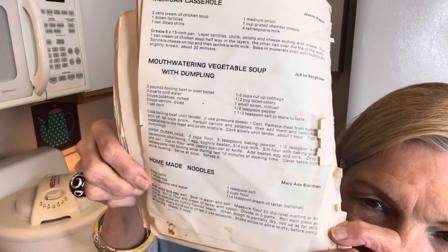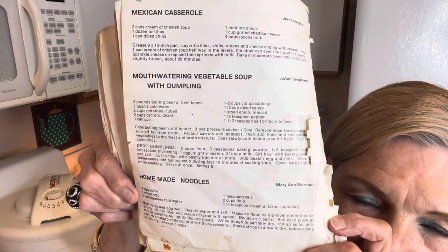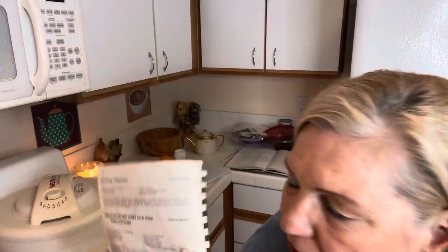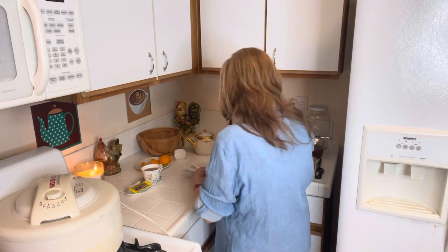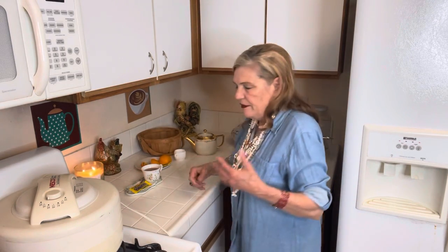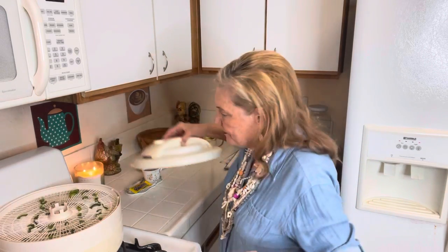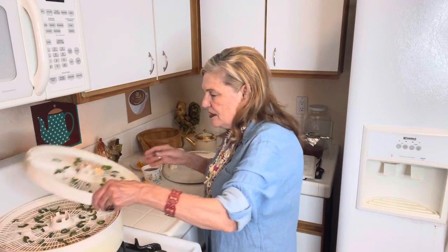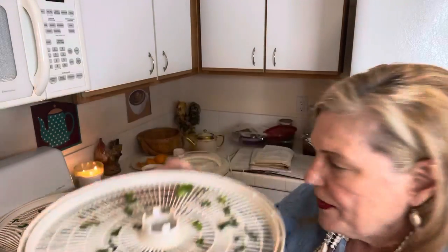I usually make a half batch. You can dry them out or freeze them — I usually freeze the dough. A good way to save money is to buy your produce marked down. These green peppers are good enough.